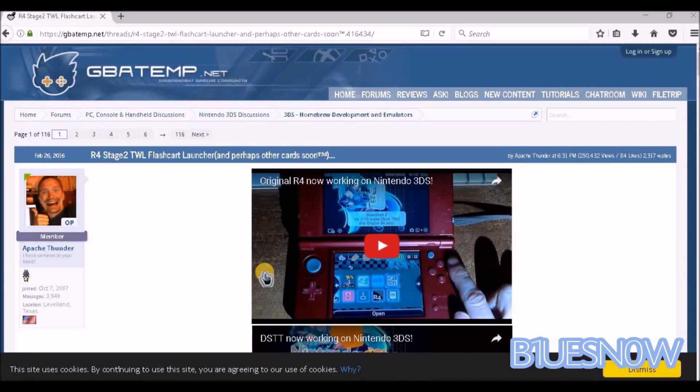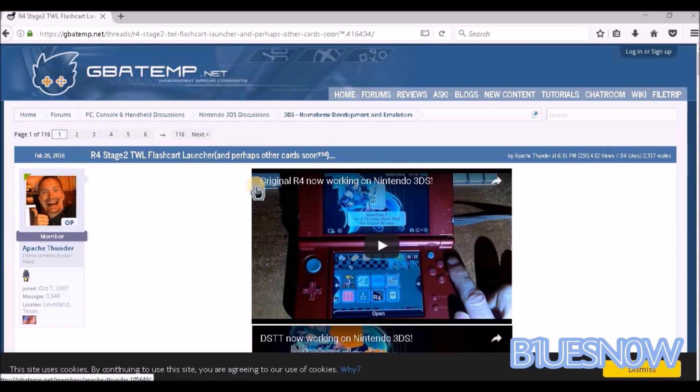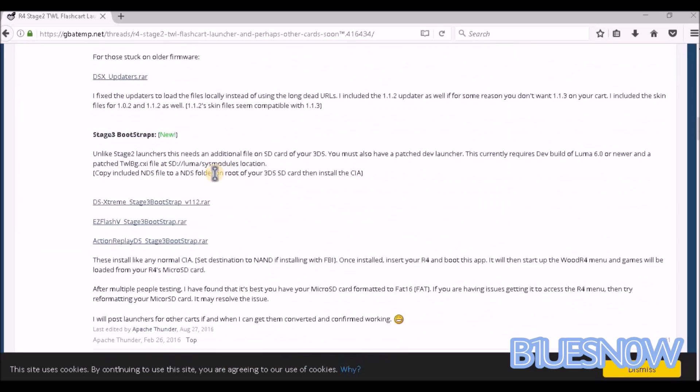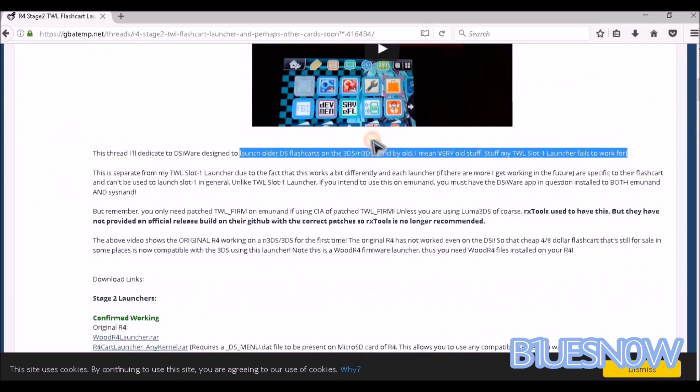You're going to need to go on your computer and go to the link in the description I provided below. It's going to bring you to this forum on GBA Temp. It's going to give you all this information on how this guy named Apache Thunder made the original R4s work on the new 3DS and the 3DS.